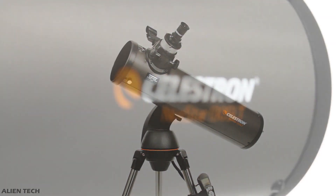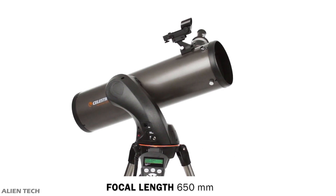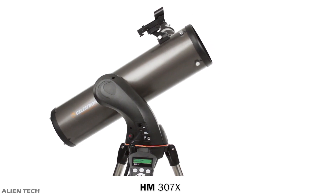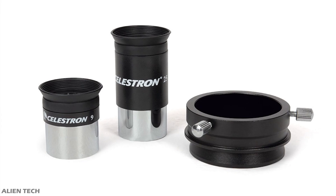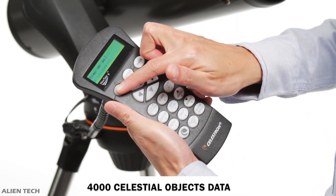Now let's look at the details of the NexStar 130 SLT. This is the top model in the NexStar SLT series. It is a Newtonian reflector type telescope. It has an aperture of 130 millimeters and a focal length of 650 millimeters. Its focal ratio is f/5. Its highest useful magnification is 307x and its lowest useful magnification is 19x. This one also comes with two eyepieces: one 25mm and one 9mm.